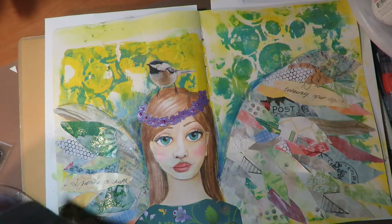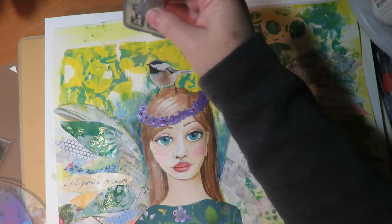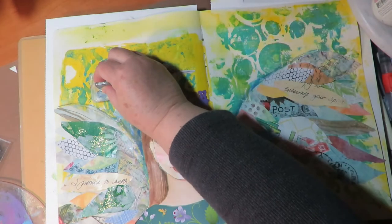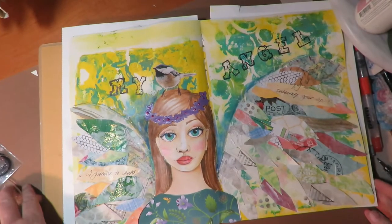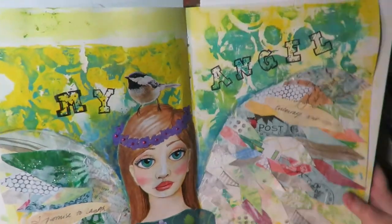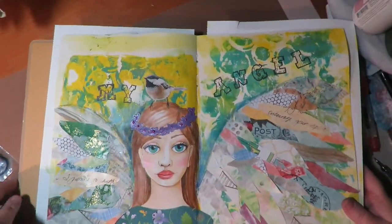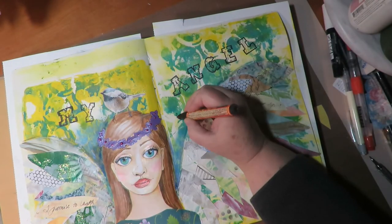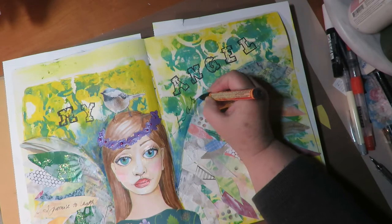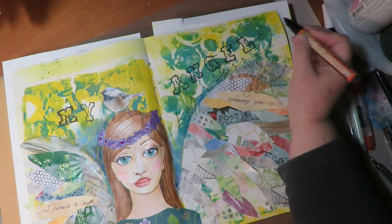I use Ranger Archival Ink and some rubber stamps to stamp the words 'My Angel' at the top of the page. Then I use a paint pen and write the words 'Has Sass' because the title on my page is My Angel Has Sass.